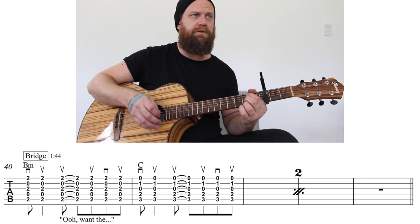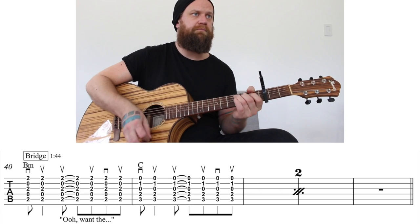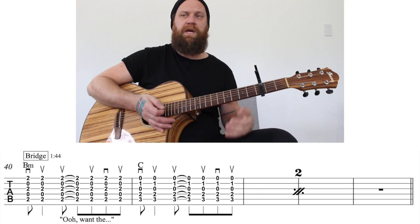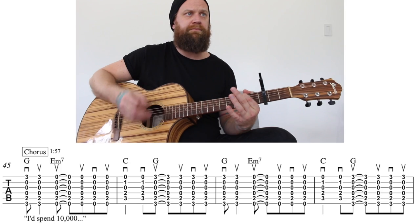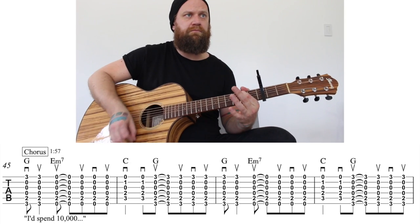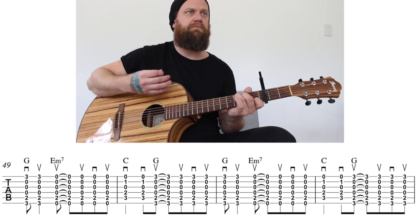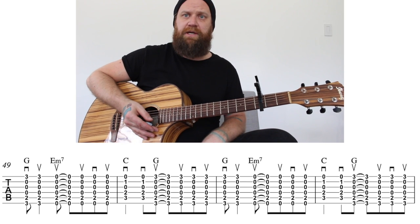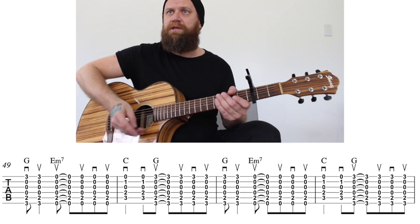I'll try it at full speed: one, two, three, four — and then a measure of rest, and then it's going to go into the chorus. In this chorus it actually repeats that a little bit more than the other ones, but that should give you guys enough to work on it. Any questions, text me or post on our Instagram or Facebook. Thank you.